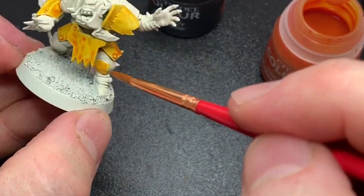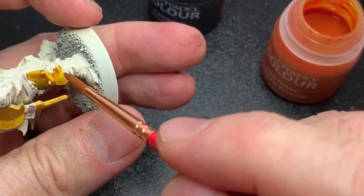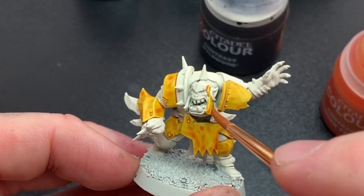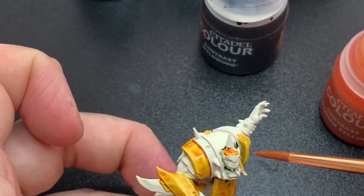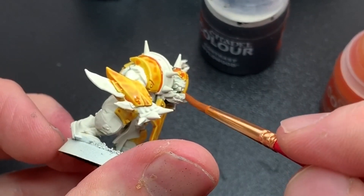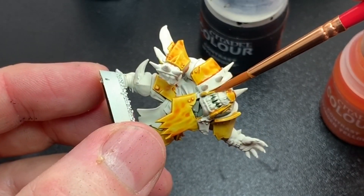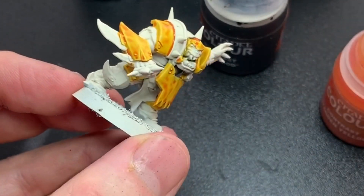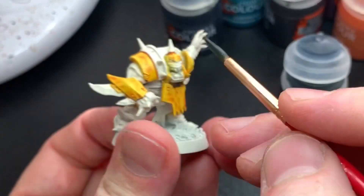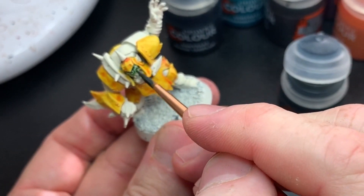The trick when painting with contrast paints is to be really neat. You have to get your paints where you want them, because if you paint outside where you want to, it's a pain because either you have to reapply the base coat and Wraithbone paint is not very good — the spray is awesome but the paint is not. So try to stay within your areas. If you get a tiny bit of paint outside you can remove it with a damp brush.